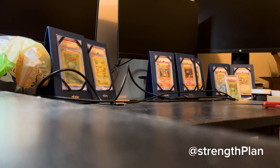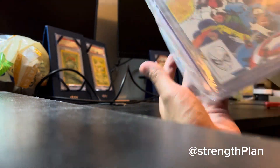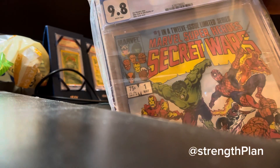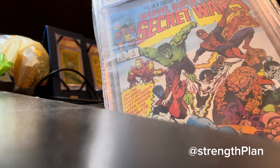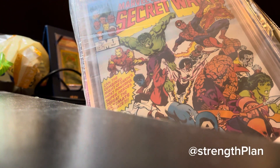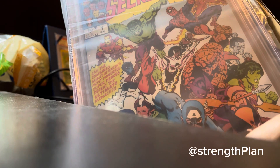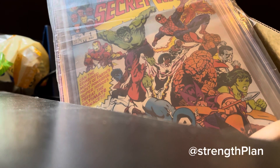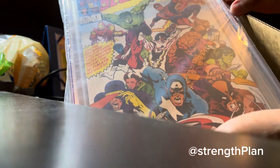Okay, we got this — all nice. So as you can see, we got this Secret Wars 1984, 9.8. Marvel Super Heroes — you can see. Nice, you got the Hulk, you got Spider-Man, you got Iron Man, the Thing, you got Colossus over there, you got She-Hulk, you got America, Wolverine. Pretty nice.